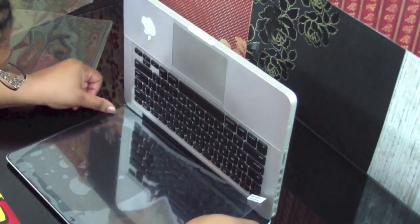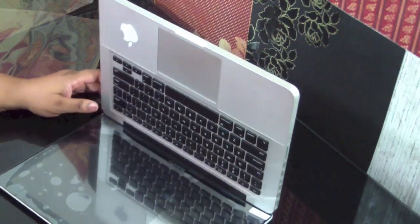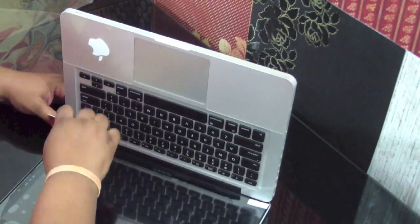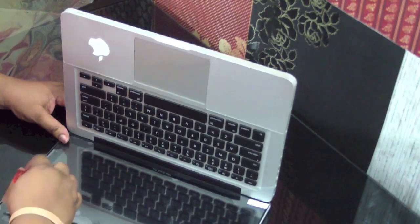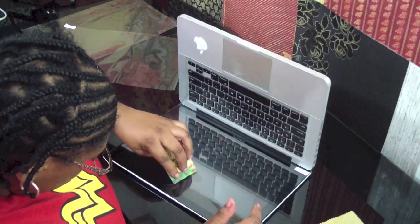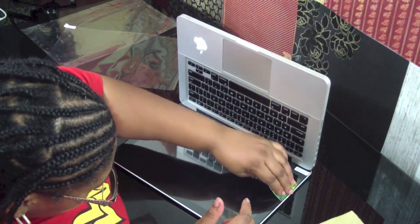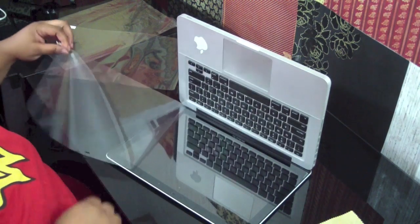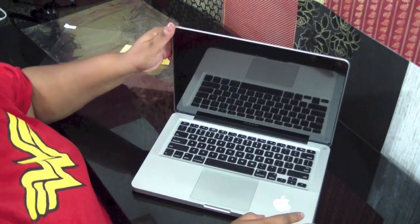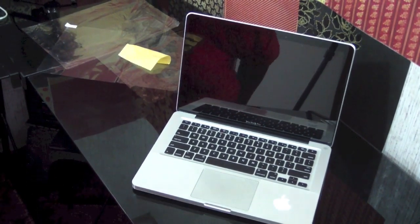Now right here I'm installing the screen shield. It might look easy but I had a hard time getting it on. I think it was so nice of them to put that in the bundle. I haven't had a screen shield on my MacBook Pro 13-inch since I got it — I've had it for two years. It turned out pretty well. I do have a few bubbles in there, but I'm satisfied.